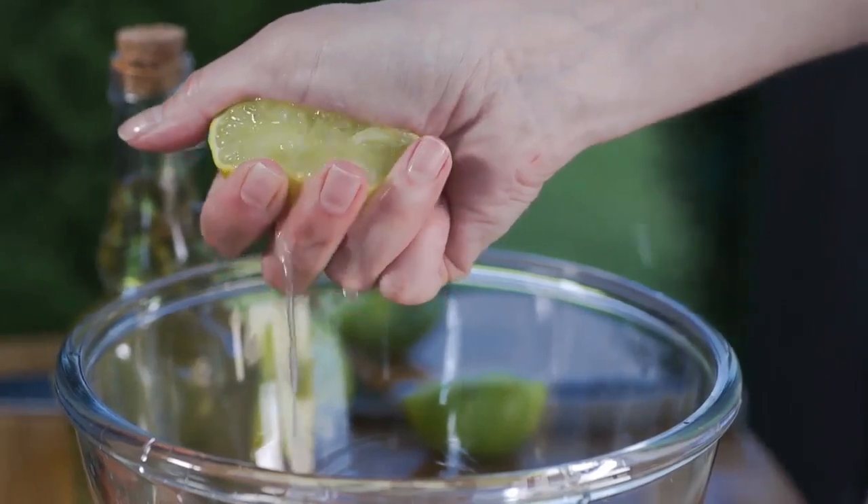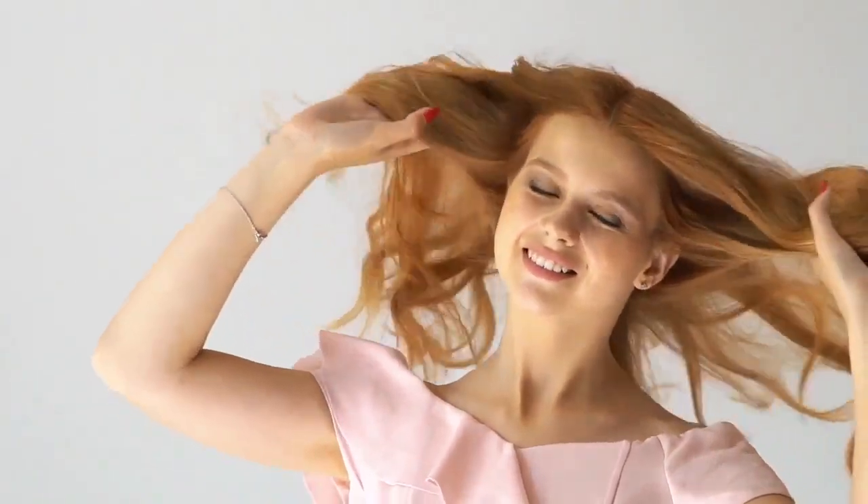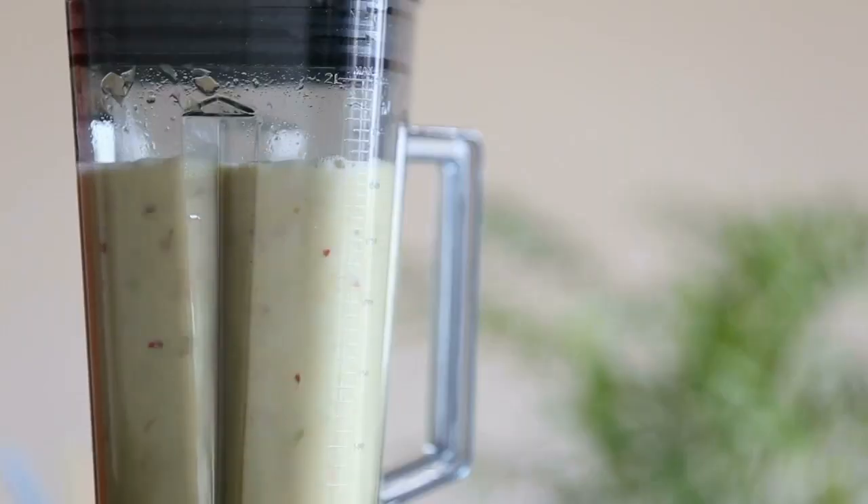Preparation: Mix all the integrant together and rub this onto your plate whether you want to remove them there. Lift the blend for 15 minutes and then wash the mixture off with warm water.